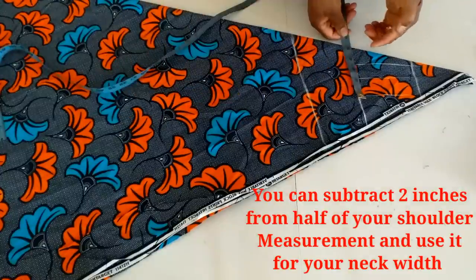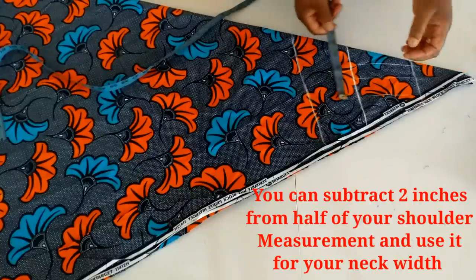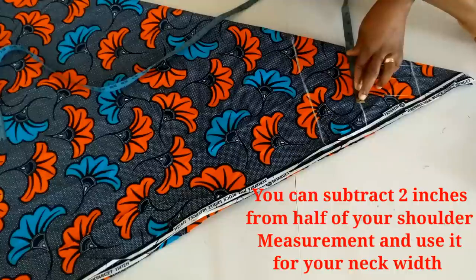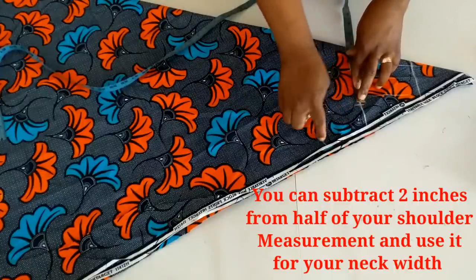I'll mark her neck width. You can use between 5 to 6 inches; I'll use 5 and a half inches for her. I'll connect it to this line.